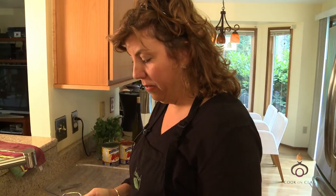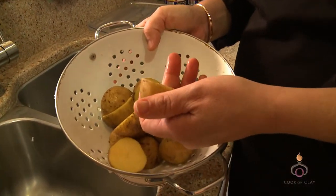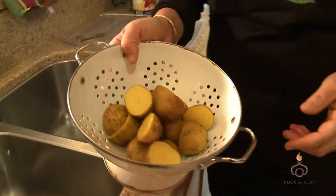Today we're going to be cooking a very simple but delicious dish called cod stew. I've got some potatoes here which I got this weekend at the farmers market from Willowwood. I've gone ahead and washed them. I kept the skins on because it adds a lot of flavor to the dish and a lot of nutrients.